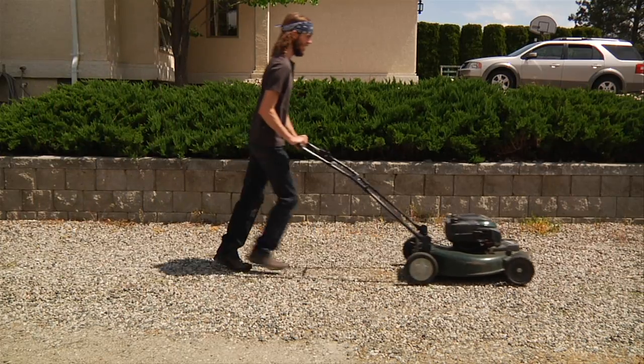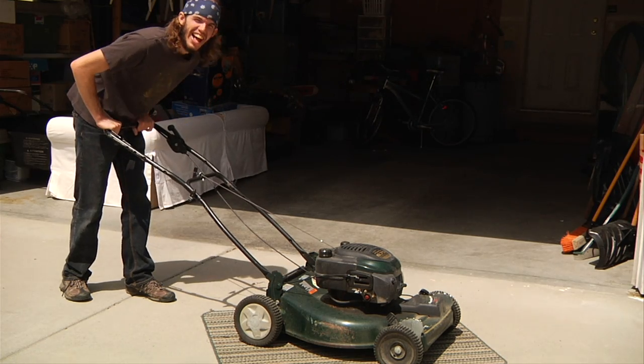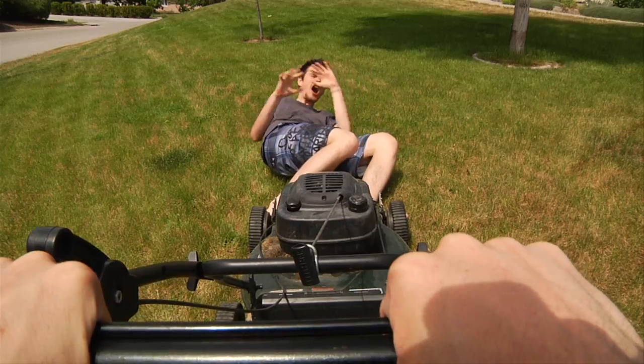You can mow gravel, even mow concrete, trim the fibers on that carpet — great job. It's great for mowing people too.